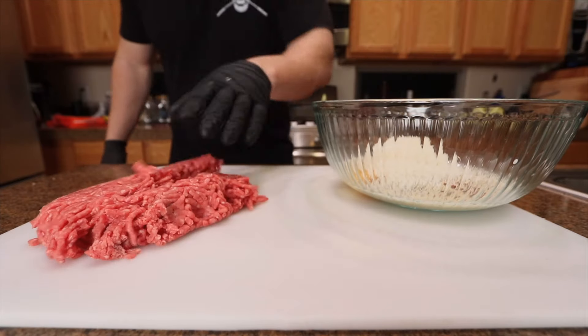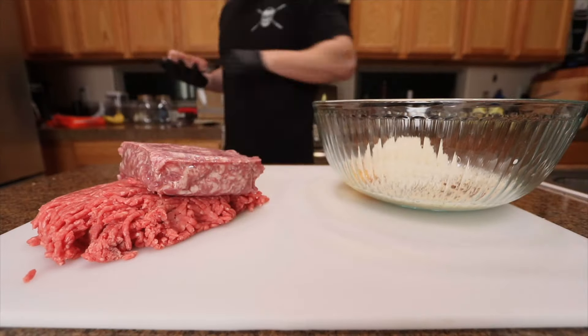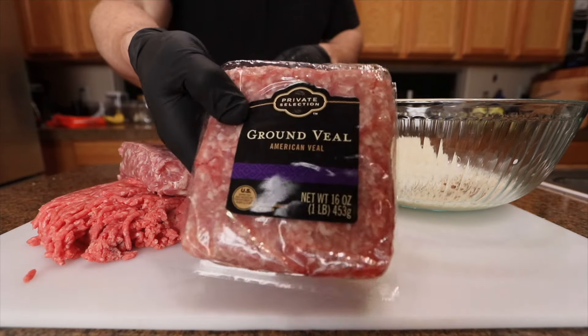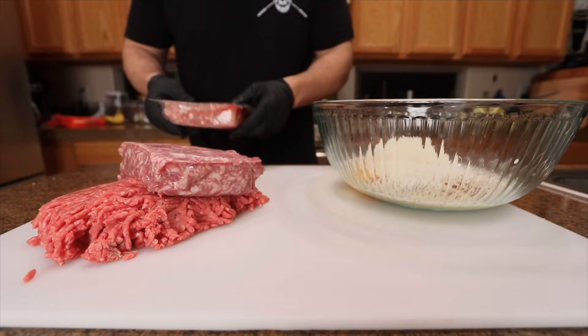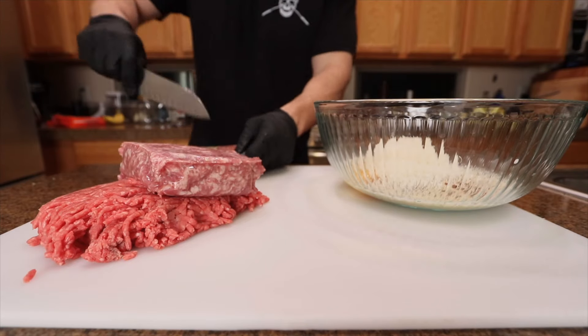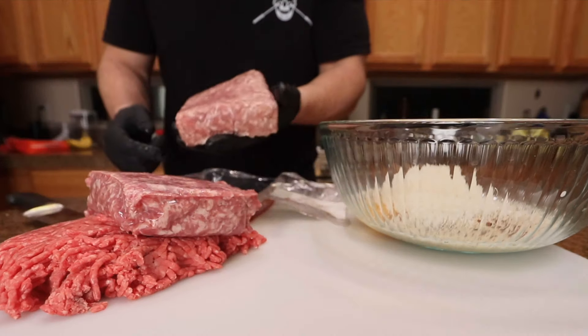The meat I'm using for this is a pound of beef, a pound of ground pork. I usually can never find veal anywhere, but I got this veal in the freezer section of the store so I figured I'd pick it up. But if all you had was pork and beef, just go with that. I'm just gonna get this in the bowl.